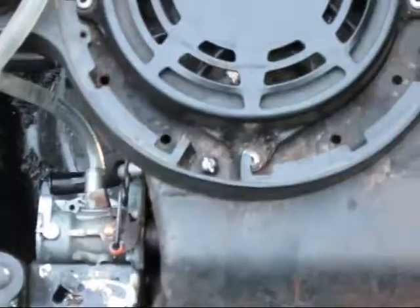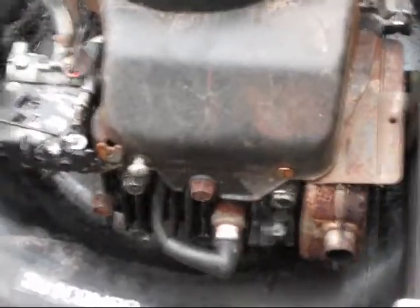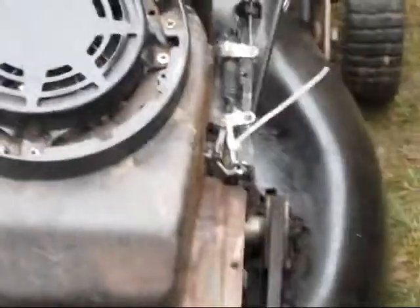Basically flathead screws hold this thing together, but it starts up. This gas line we're using right here is not really rated for gas, but it gets the job done — it fits on there just like it's meant for. So if you guys can help me, that'd be great — send me a message, or comment on this channel, and hopefully we can get this thing working and get it back to my friend.